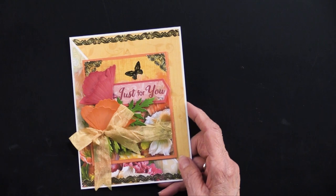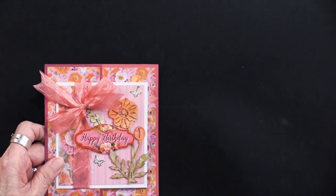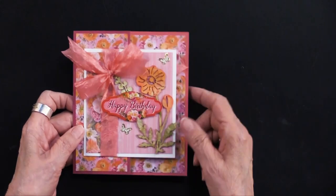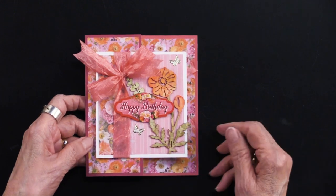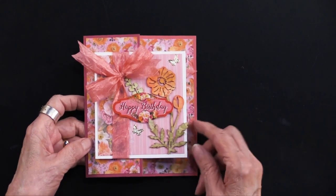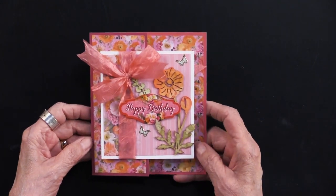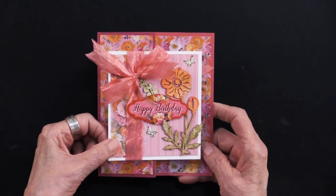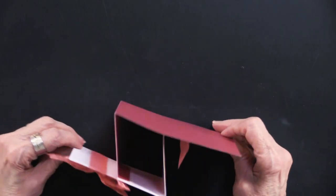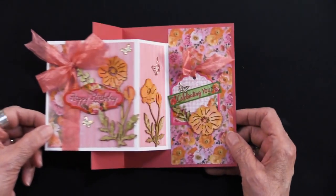I've got two more cards and two more techniques. Here is another card — now we're going to the 6x6 pattern cardstock. This card also has some fun surprises: you can see the happy birthday die cut on the front, and when I open this, boom — it opens like that. Everything is attached. Very fun.